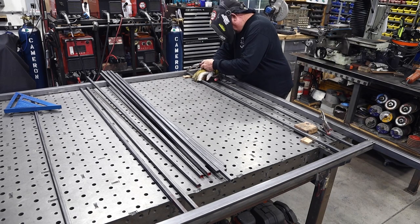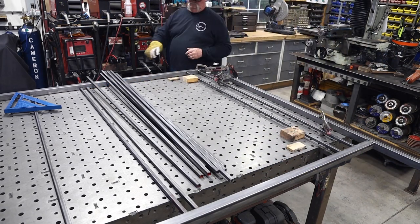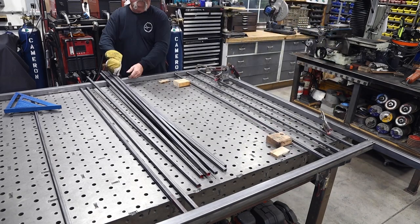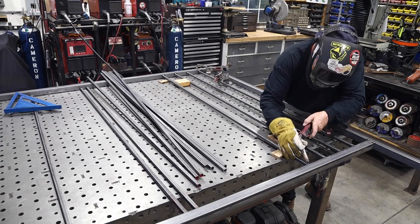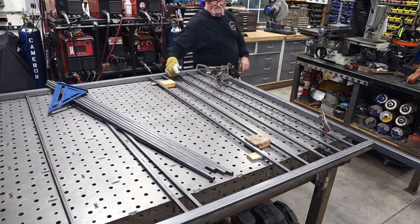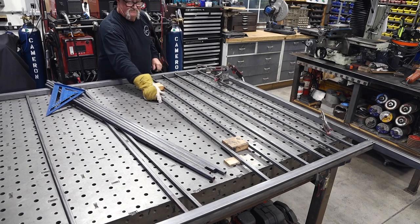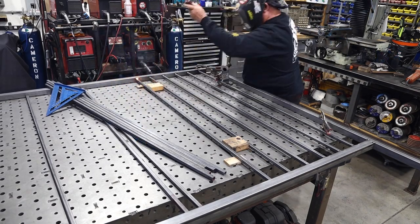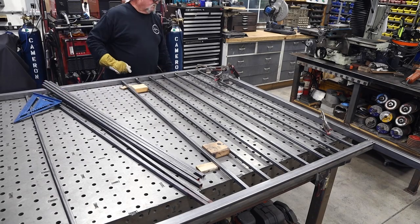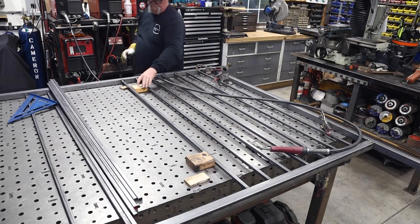Then it's just the process of welding the pickets in. What I like to do is weld one side, put my spacers in, and move on down. It is important to check for square about every second or third picket. If you don't do this, it's very easy to get out of square, and before you know it you're going to have a crooked fence panel. Check for square every couple of pickets - if it starts to get out by an eighth of an inch, just make those adjustments as you go.